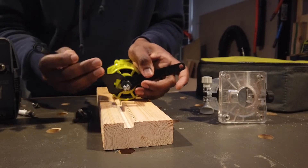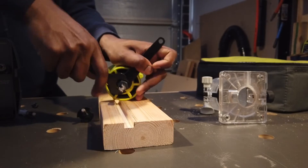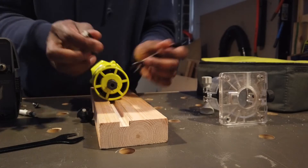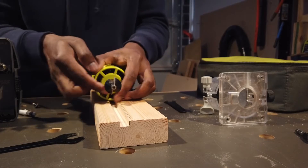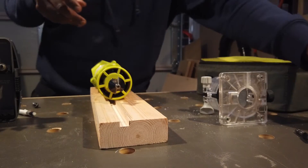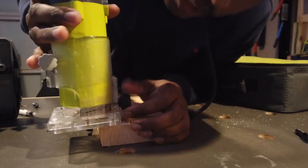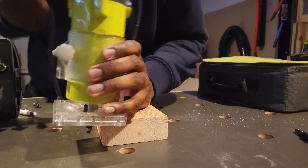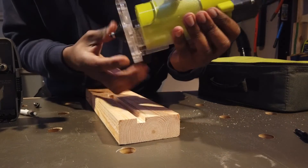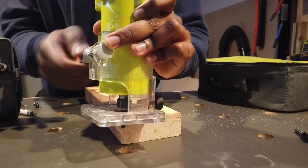We are going to make a straight cutting. We are going to feed the material in the direction. We are going to feed the blade in the direction and run the router. We are going to feed the edge. We are going to use the template. We are going to feed the ball-bearing guide. We are going to feed the line. The blade is not moving — we are going to feed the plate. That is what I want to demonstrate.